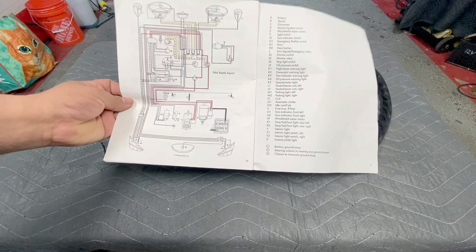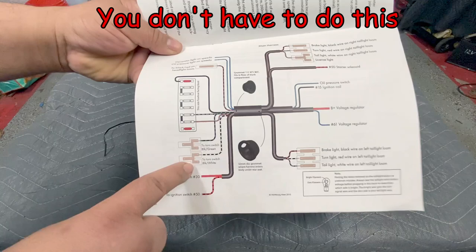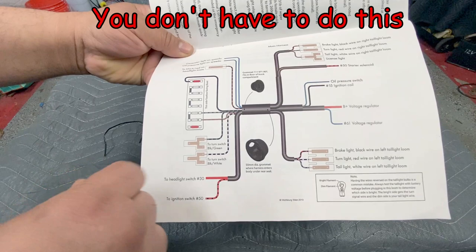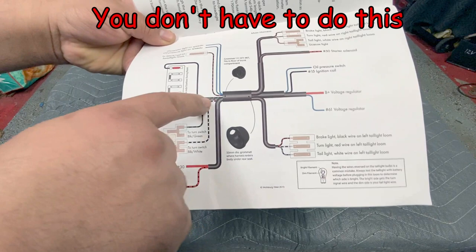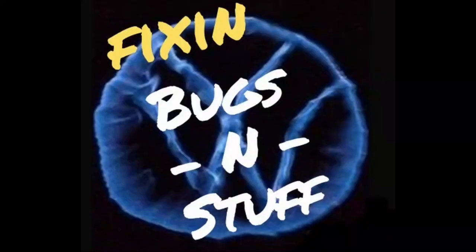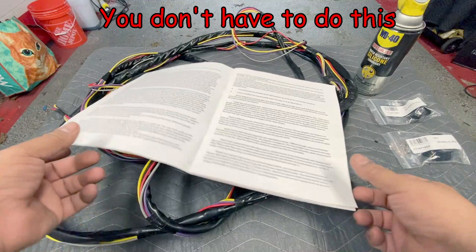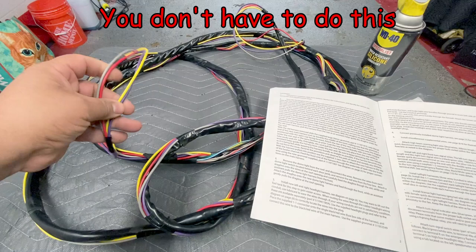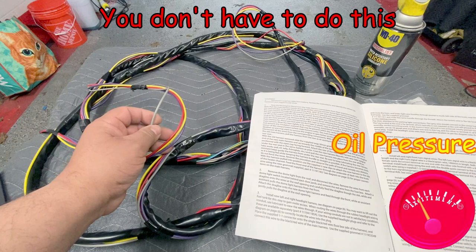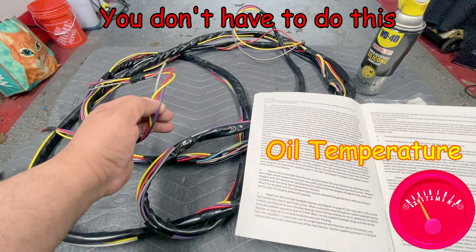I need to add wires to the front here for all of the signals — the tach, pressure, temperature, all that — it's going to be here in the front. What I did in the background, I added my extra wires to this harness. The gray will be for the oil pressure, the red for the voltage, the yellow for the tachometer, and the purple for the oil temperature. I used electrical tape to attach them to the wiring harness.